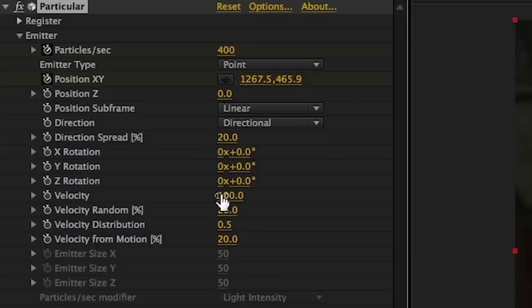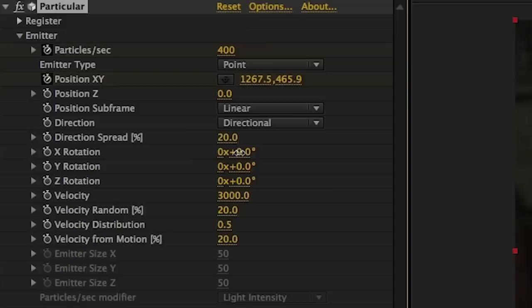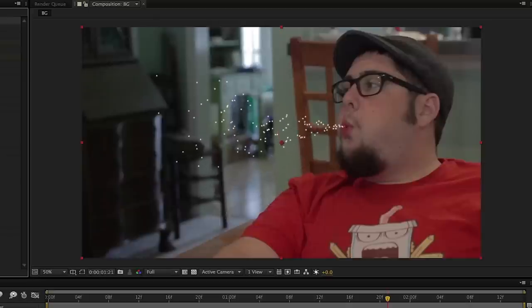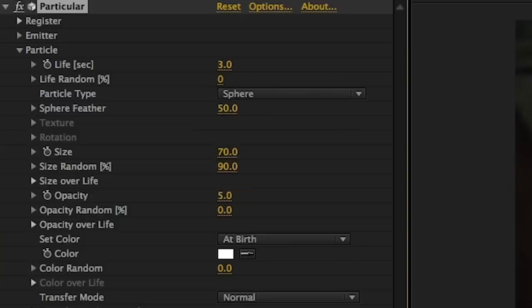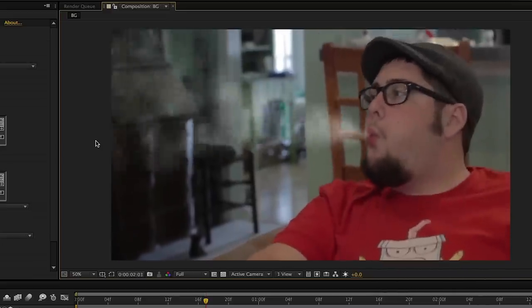Moving right along, we'll turn the velocity to 3000. This is the speed that the particles will be shooting out of the emitter. Now we'll play around with our X and Y rotation until it looks like the particles are shooting out in the direction we want. Then in the particle tab, we turn the size of the particles up to 70 and the size random up to 90. Size random gives some variation so your particles aren't all exactly the same size — it makes them a little bit more organic. Then we turn the opacity down to five and it actually appears to be taking shape.